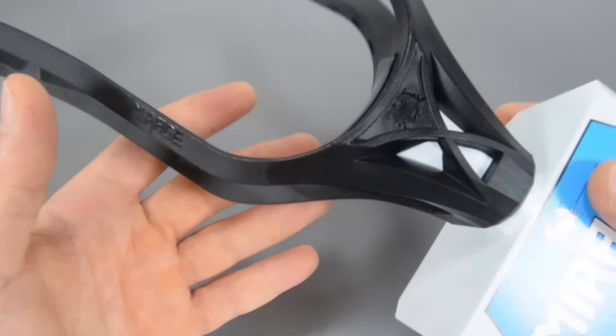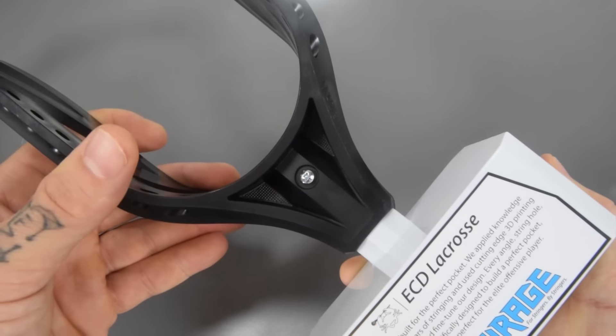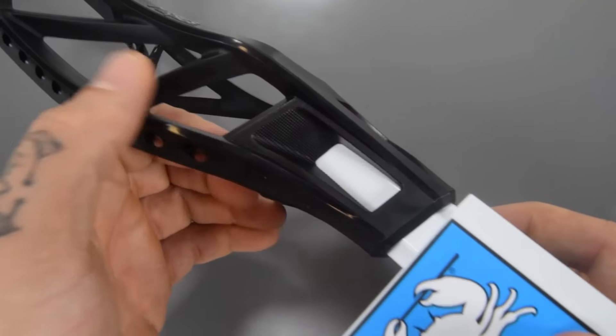I just wanted to show you guys the black on the headstand itself, and then that fancy screw right there. Nice textures here and in the throat as well.